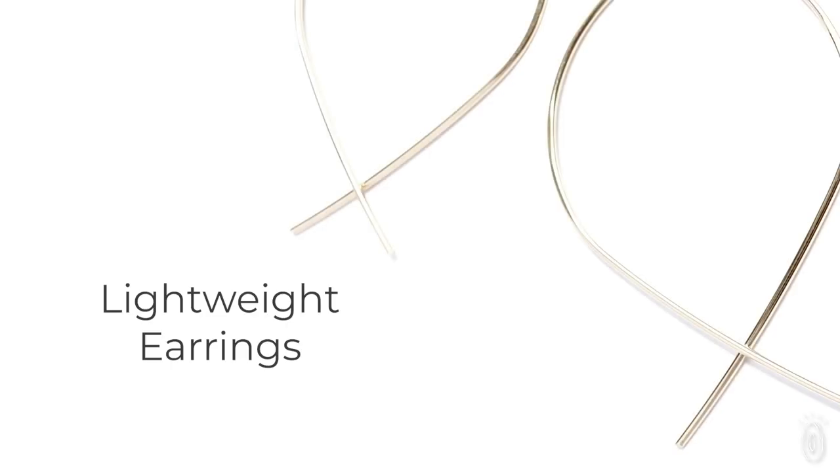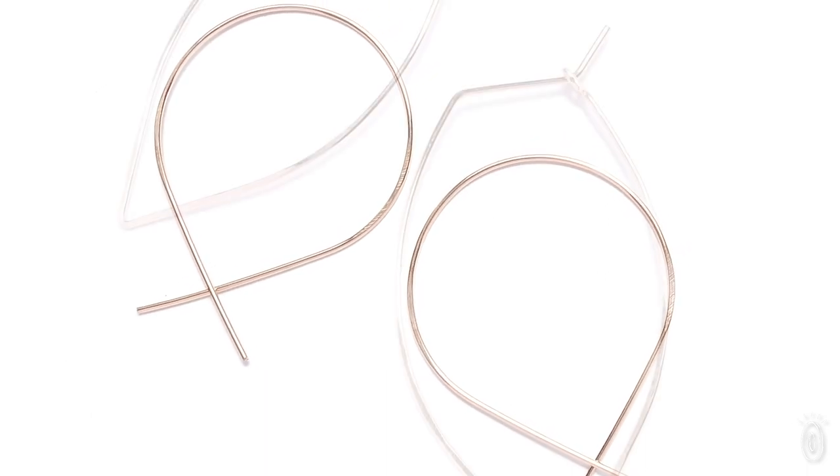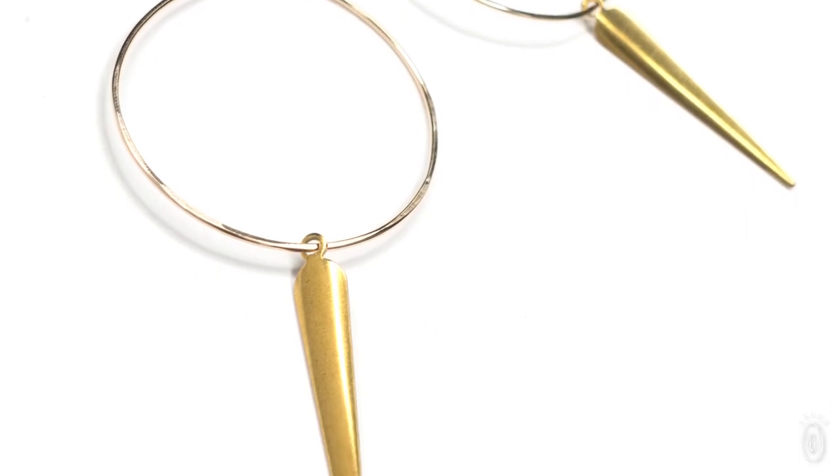I designed them because I was hunting for a pair of earrings like this. I'm a jewelry designer, but I hate wearing heavy earrings. I always have, and I'm the type that if I'm going to an event, I'll put earrings in last minute and end up taking them out and putting them in my purse midway through the night if they're too heavy. It was so important for me that you barely feel these. I wanted hoop earrings that you could wear all day and forget you're wearing them, and I think we achieved that with this collection.